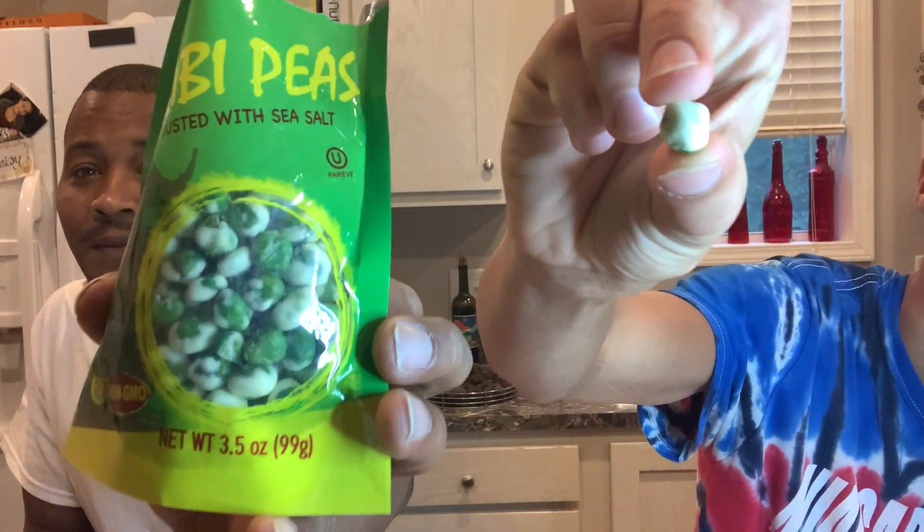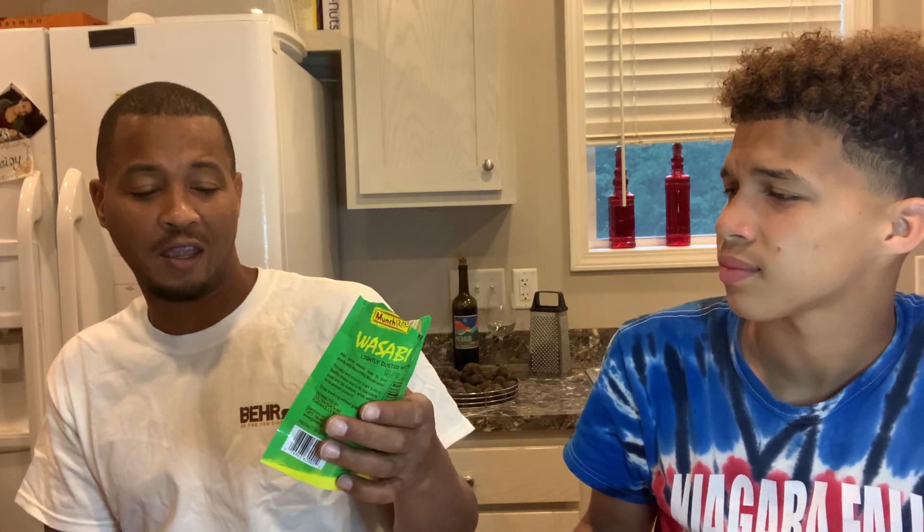What is it? It's lightly salted — it's covered. Both of you put it in your mouth at the same time. And they got yogurt on it.